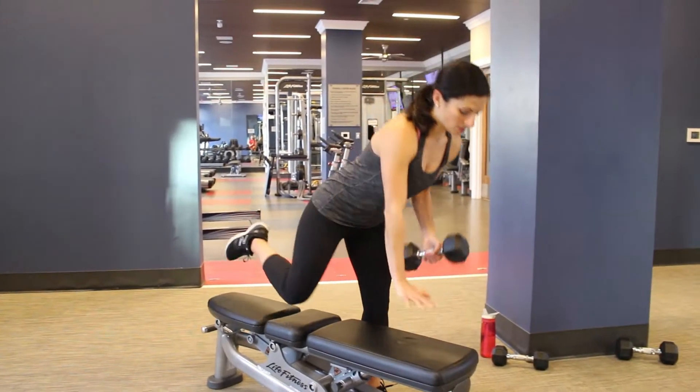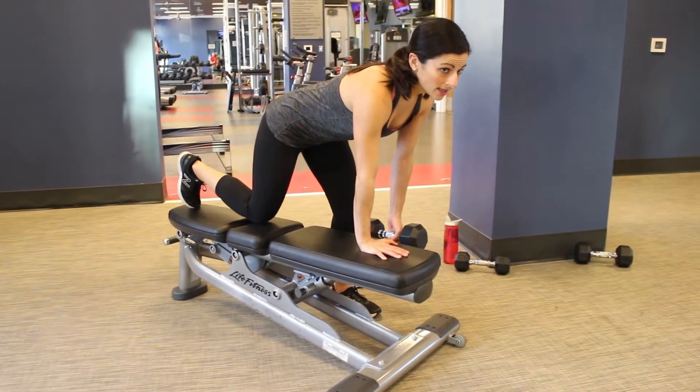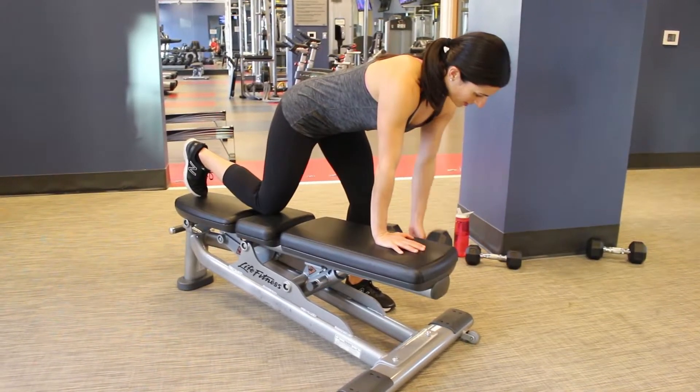And once you do that on one side, you would just flip to the other side. So again, the back knee is under the hip, the front hand is flat on that bench — pulling up, down, up, and down.